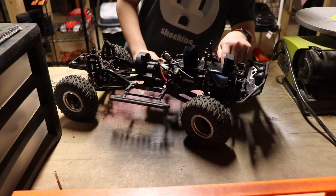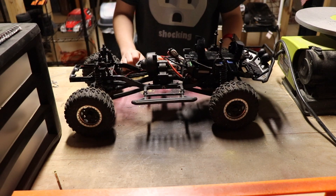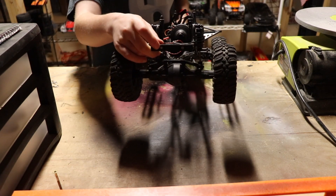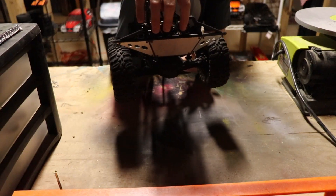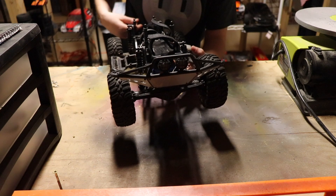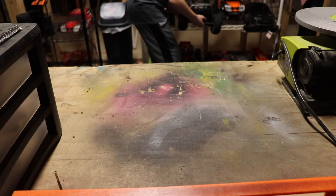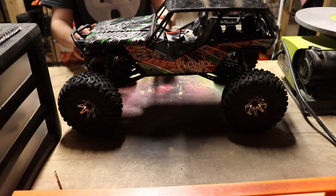I did upgrade the steering servo on this — it's a Savox servo, a waterproof one, very powerful, works quite nicely. This also has two red LEDs in the back which will stay on the whole time, along with two white LEDs up front. Moving on to the next RC, which is also a four-wheel drive crawler.